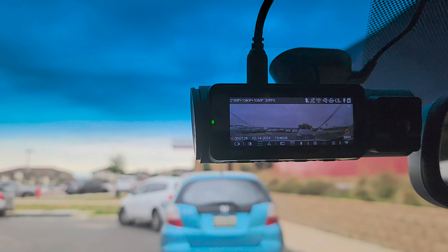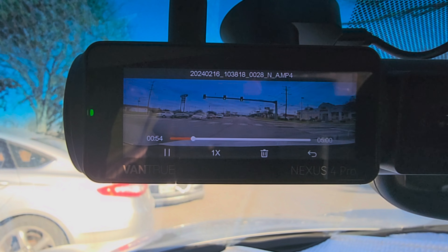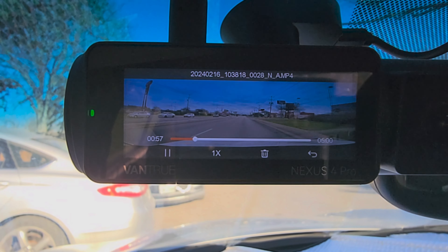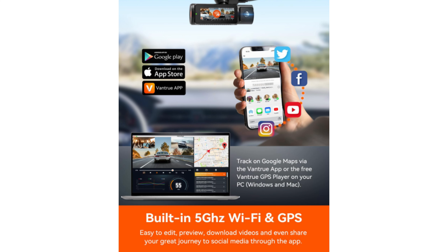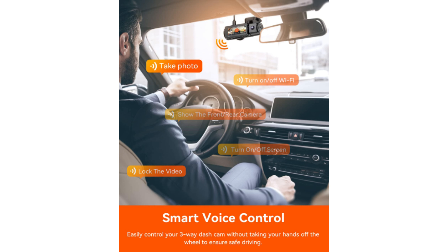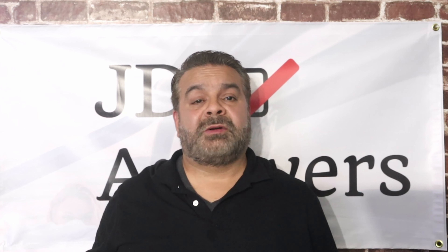The Vantrue dash cam also has a 3.19-inch IPS screen, which is large enough to play back videos or to adjust the settings. The Vantrue Wi-Fi dash cam has a built-in 2.4 GHz and 5 GHz Wi-Fi. There are three ways you could turn on the camera's Wi-Fi: you can push the right button on the dash cam, use voice control, or go to the menu and turn on Wi-Fi.